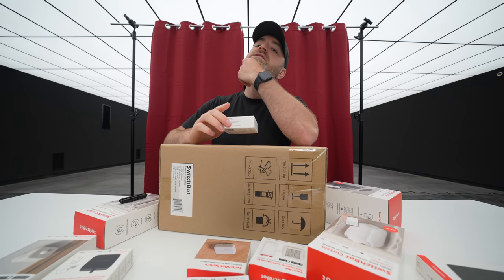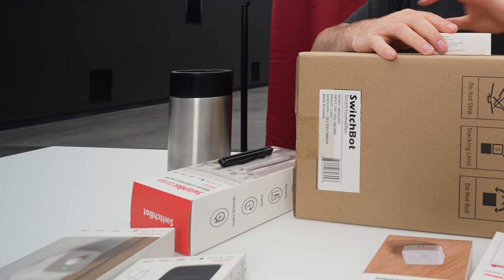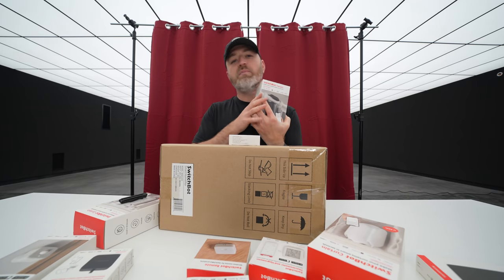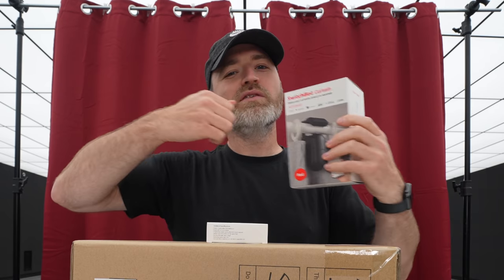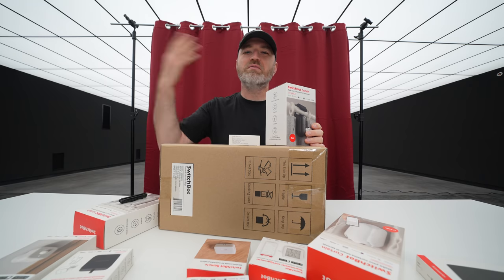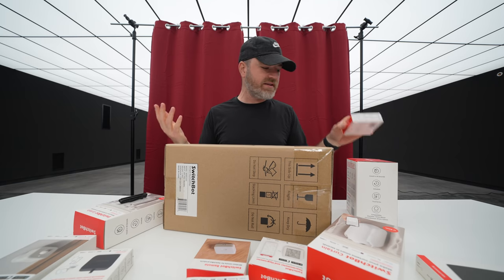I didn't get one of those yet, but I wouldn't mind one right now, actually. They got this variety of products. One that we've set up in the back is this SwitchBot curtain, because we got this little movie theater idea. There's a nice OLED TV mounted on that wall, and we're like, what if the curtains separated like you're at the movie theater, because none of us have gone to the movie theater in a long time. So let's take a look at some of these things.